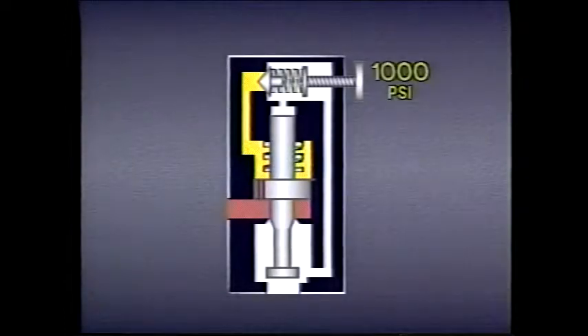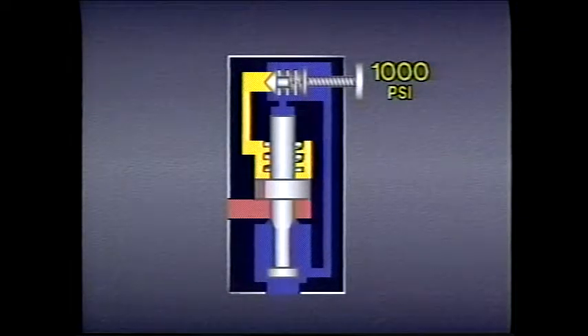Suppose the valve is set at 1,000 psi. If system pressure rises to 900 psi, nothing happens — the main valve does not open because pilot pressure through the orifice and the tension of the 25 psi bias spring keep the spool non-passing. The pilot valve stays closed because 900 psi isn't enough to make the dart passing. At 990 psi, the pilot dart opens, but the main valve remains closed because even though 990 psi pushes up on the spool, there is 1,000 psi pushing down — the combination of 975 psi pilot pressure and the 25 psi from the bias spring.